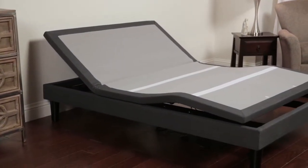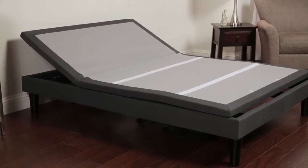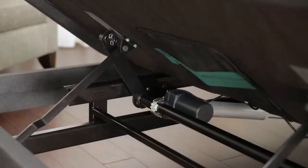The Escape 2.0 two-piece adjustable bed base is a furniture-style base designed to conceal the motor and moving parts, so it looks like a finished piece of furniture complete with wooden legs.